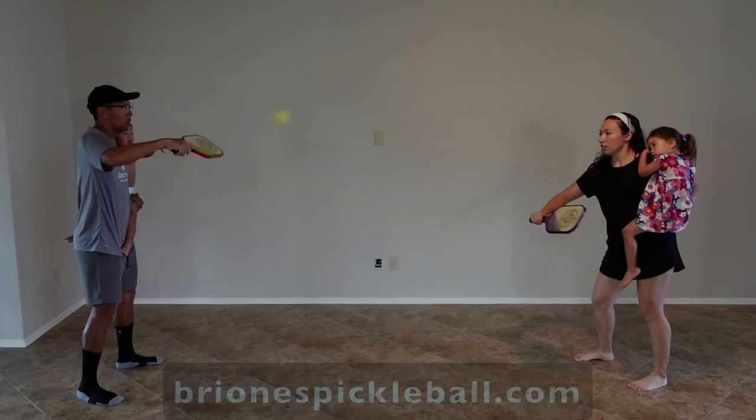Also if you do have a partner and you have two paddles and a ball, I'm going to show you some things that you can do anywhere. All you need is something in the middle of the two of you and you can dink or volley over that. I'll show you a little compilation that we made with a couple clips.